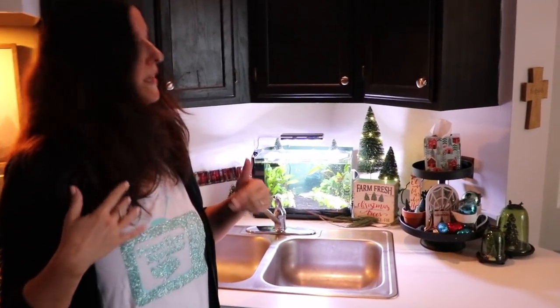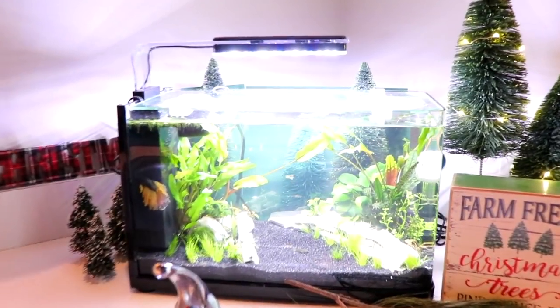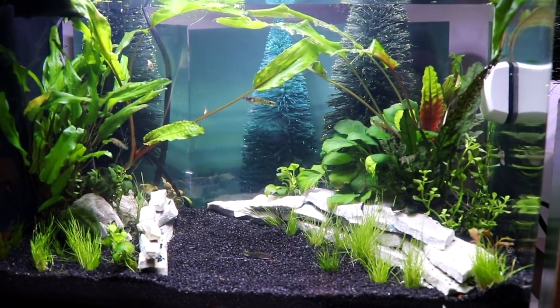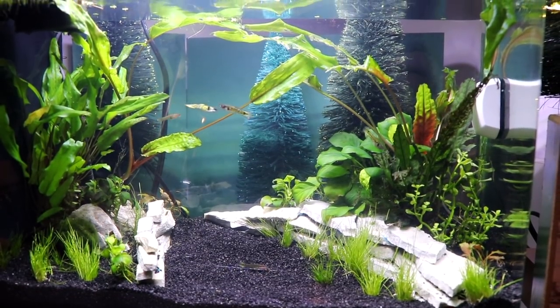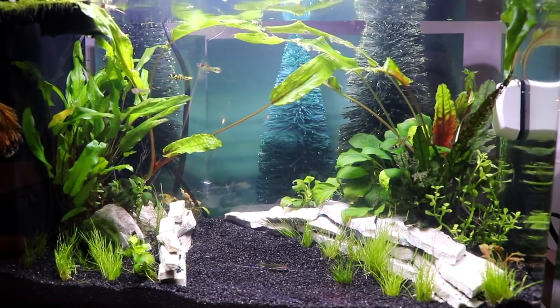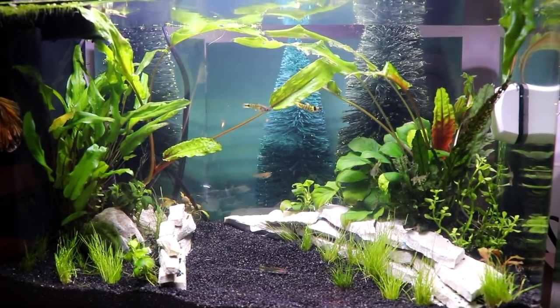Now we're going to go downstairs. We're in the kitchen. This is the most recent tank that I scaped — it's the English garden tank, as I call it. The plants are doing very well. We did have an ick breakout which we are treating. We do have a video on that, and also a video on when I set this tank up and the ones upstairs, if you want to check it out in the description box below.